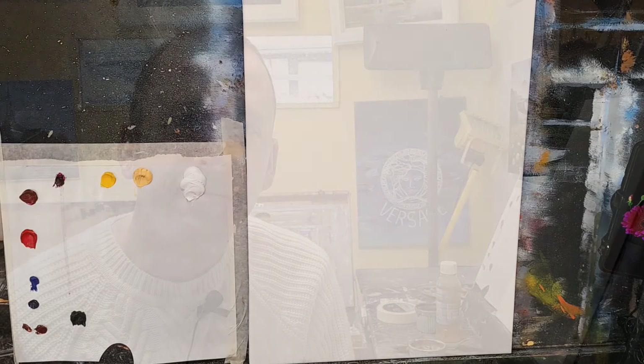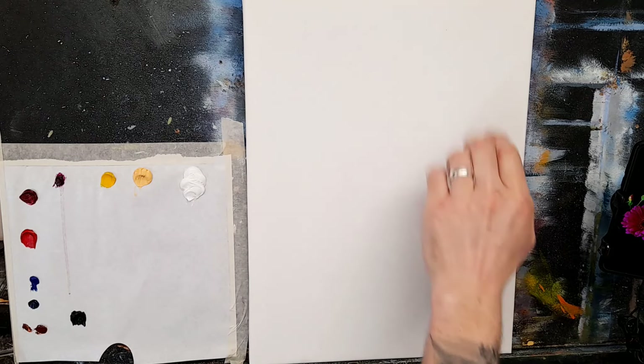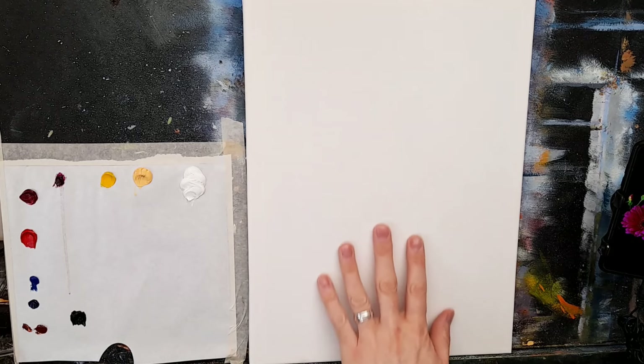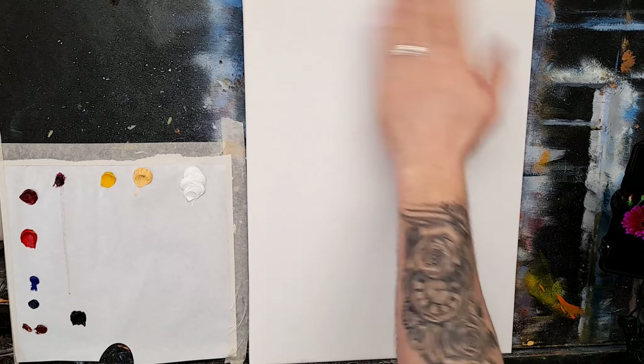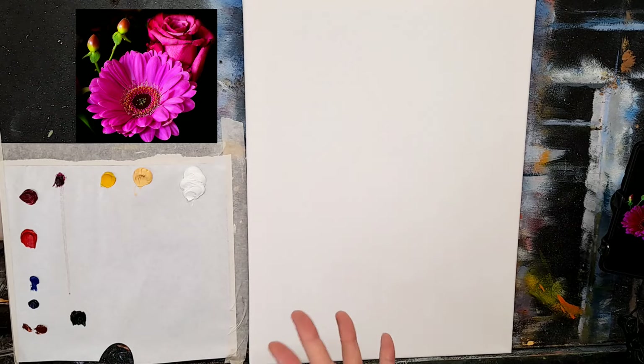I have a 16 by 12 canvas — 16 high by 12 — and I primed it once with a regular water-based primer, then gave it a light rub all over with sandpaper. There's the photograph now — isn't that just gorgeous? Wouldn't this be nice with a nice dark background?